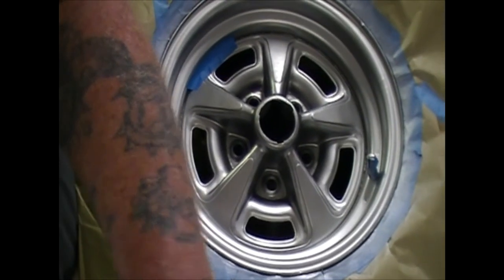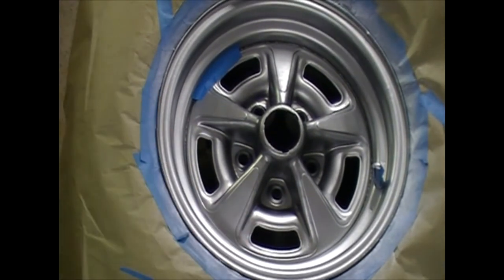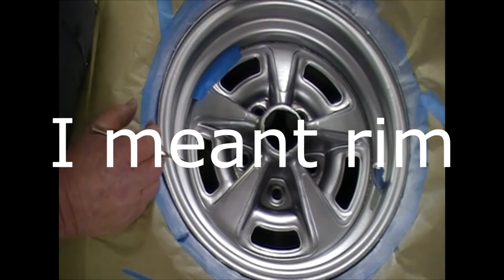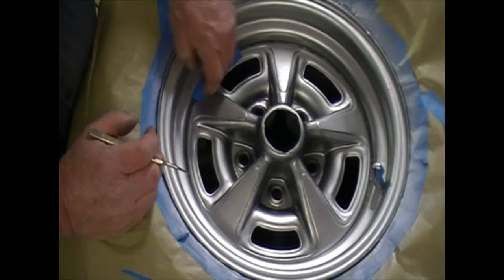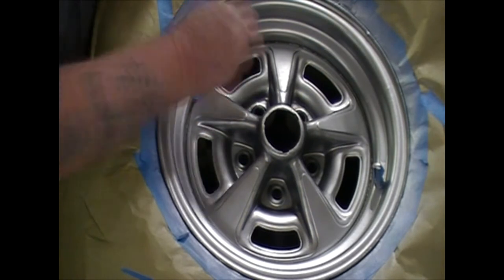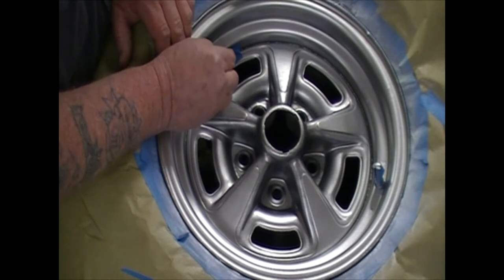Sorry about the bouncing around, I'm trying to set this up so you can get the full view of the tire. So again, that's the way I start putting the tape down. I take my thumbnail and run it right around the edge of the spoke where the spoke and the other part of the rim come together, and that gives me a good line to use the scalpel.